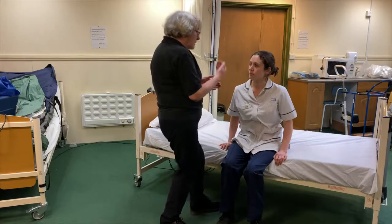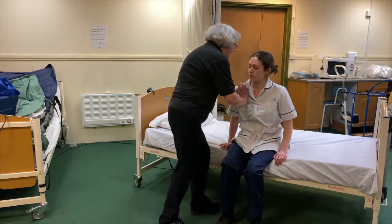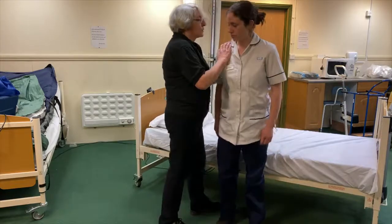First of all, we're going to come forward and then we're going to come up. So when you're ready, come forward. Lovely. And up. Lovely.